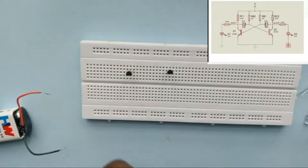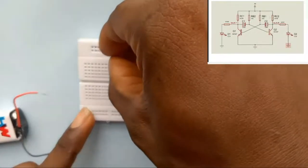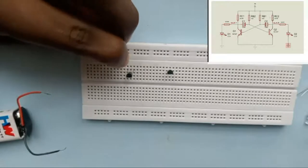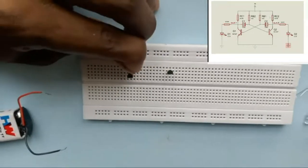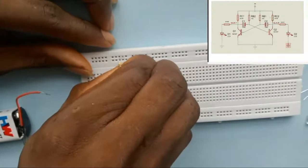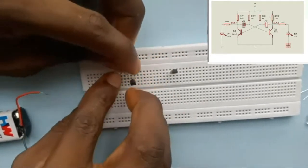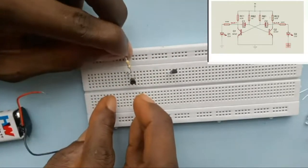I connect the 470 ohm resistor to the collector of transistor one — one terminal goes to the collector of transistor one and the other goes to the positive power rail. Let me place this carefully and make sure the connections are tight.